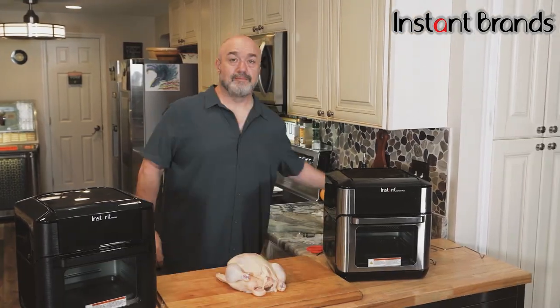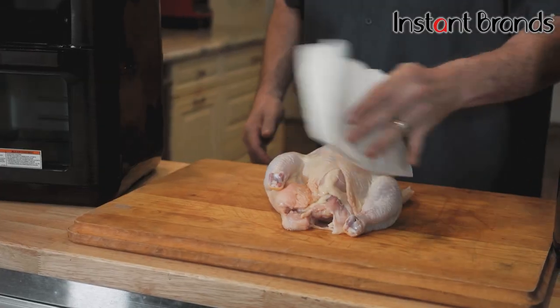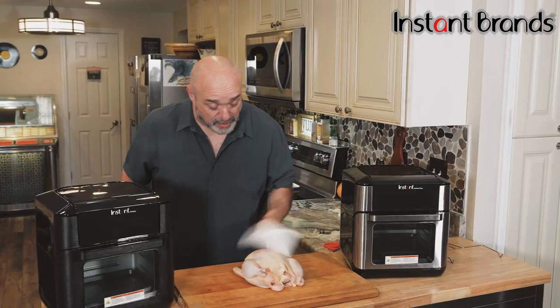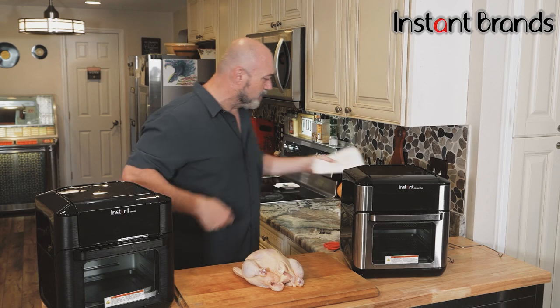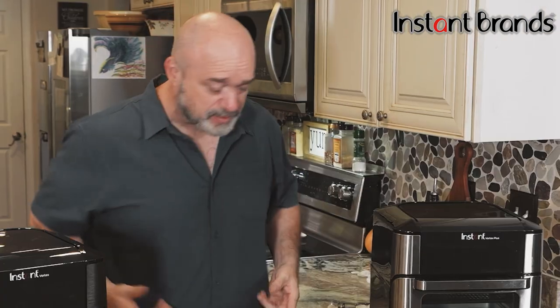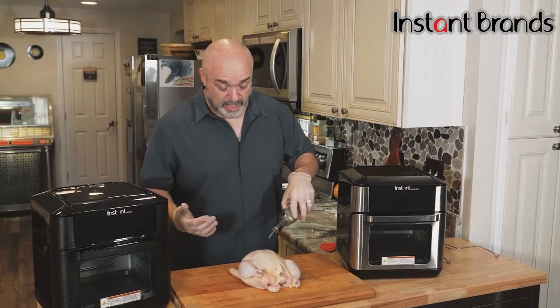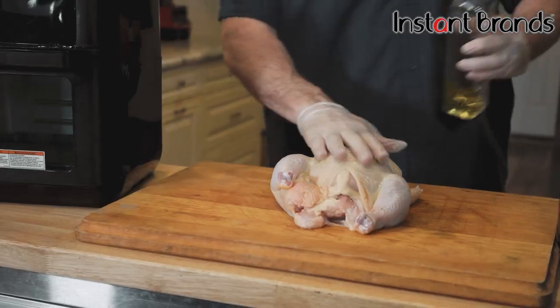The first thing you want to do is pat down your chicken just to get that excess moisture off. And don't forget to dig in there for those gizzards and necks in case they've stuck them in there — nobody wants those. So we're going to go ahead and pop on some rubber gloves for these.